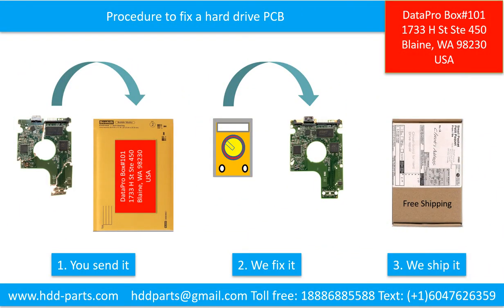The procedure to fix a hard drive PCB: Step 1, the clients send the PCB to us. Step 2, we fix the PCB — for example, find the donor PCB and do the PCB firmware transfer. Step 3, we ship the PCB back to the clients.